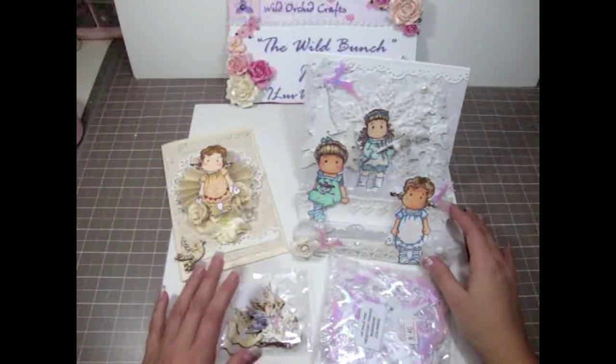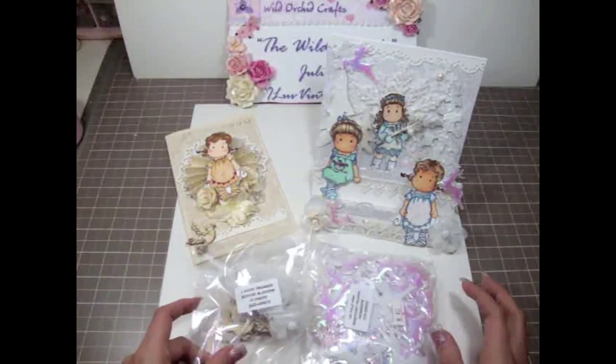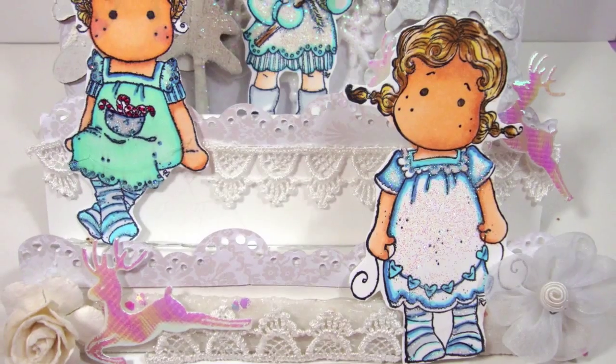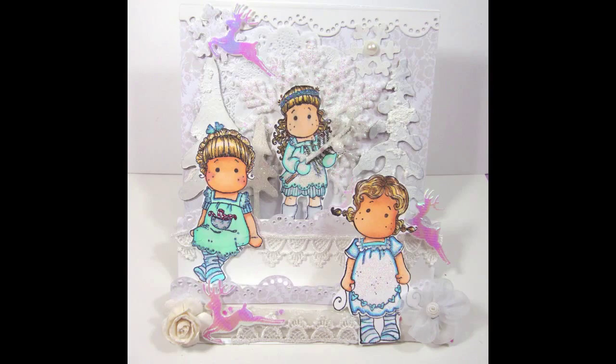Let me know what you guys think. Please check out Wild Orchid Crafts for a variety of supplies so you can make your own cards. Thank you so much everybody for watching and I'll see you guys soon. Bye bye!